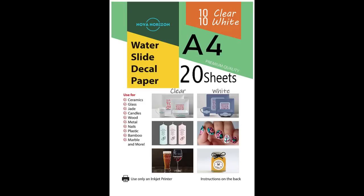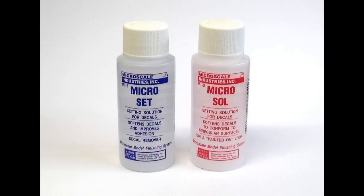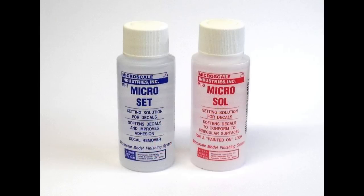I purchased my paper through Amazon, and in the description below you'll find my Amazon Pick of the Week, with links to a package containing both clear and white decal paper which works great for projects like this. You'll also find links to Tester's Decal Bonder, which you'll need in the next step, and Microscale's Microset and Microsol, which you'll need when you apply the decals.